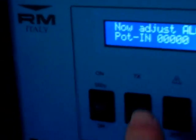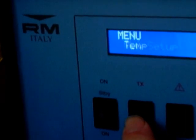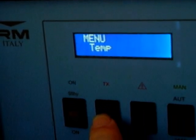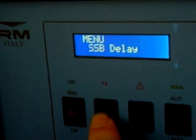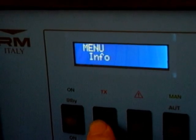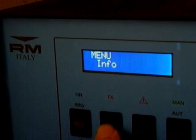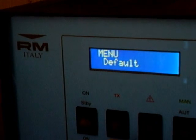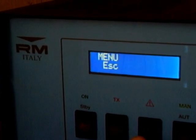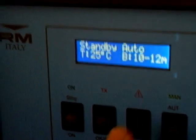Press OK so it comes out of that setting, then press OK again. You don't need to set up anything else really, unless you need to — so read the manual. There's VOX, SSP delay, fan speed, dimmer, and information which tells you the current software version. Default sets everything back to factory settings.